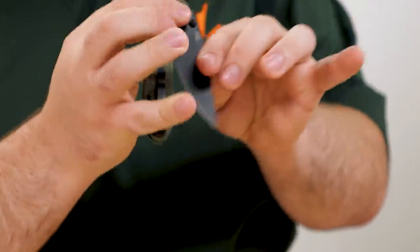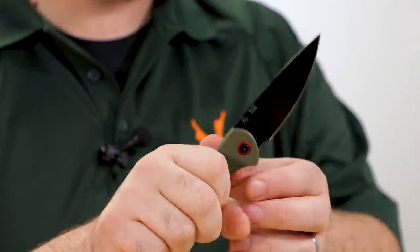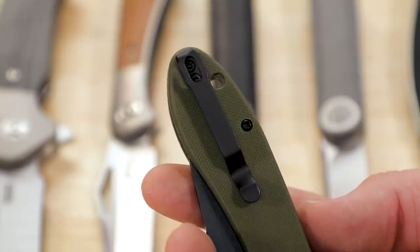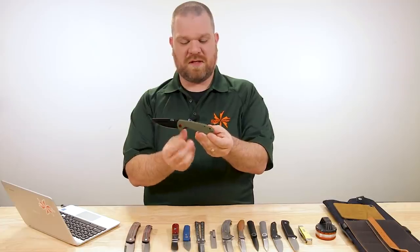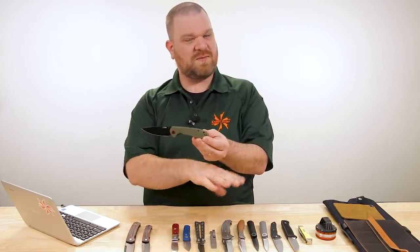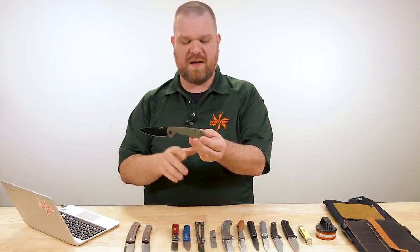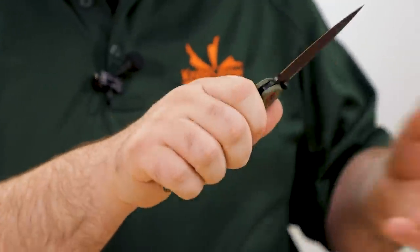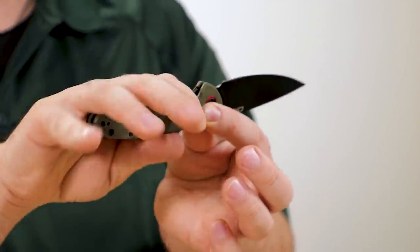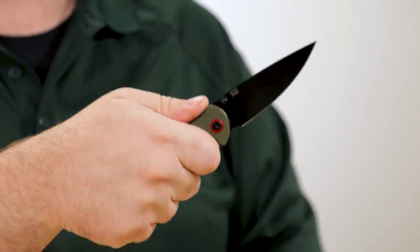Like the Centauri, the Feldspar has ball bearings in the pivot, but it's not a flipper — it has thumb studs instead. You've also got a deep carry pocket clip that's reversible for either side. One of the things I really like about the Feldspar is that the handle shape reminds me a little of the Benchmade Griptilian — not in terms of contouring per se, but it's got this elliptical shape that works with a wide variety of hand sizes because it's quite neutral. It won't cramp your grip even if your hands are bigger.